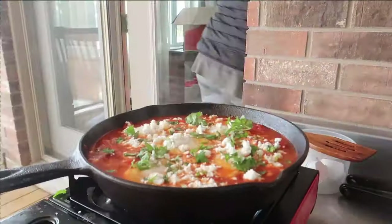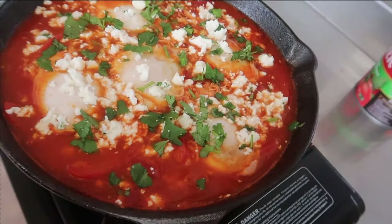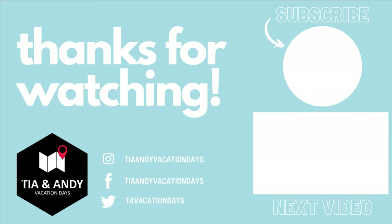That wraps up this video of another four easy camping meals. We hope you enjoyed these recipes and they hit the spot while you're camping. If you like our content and want to support us further, please consider sharing our videos, heading over to Patreon to become a patron, or checking out our merch. Thanks for watching — Tia and Andie out.